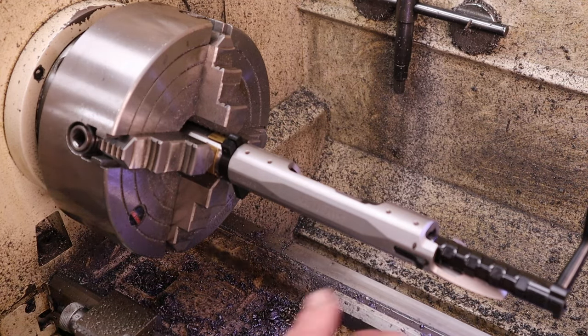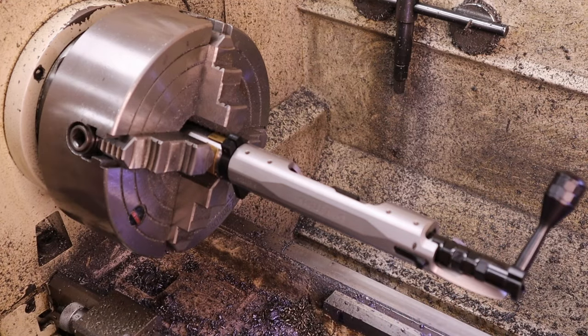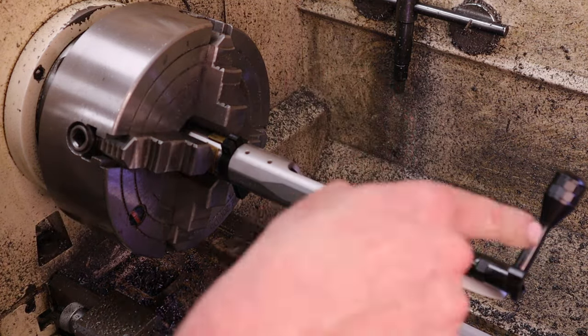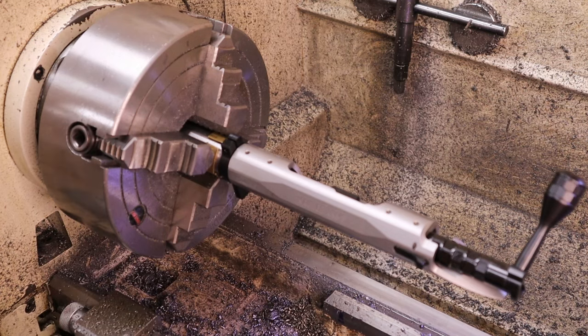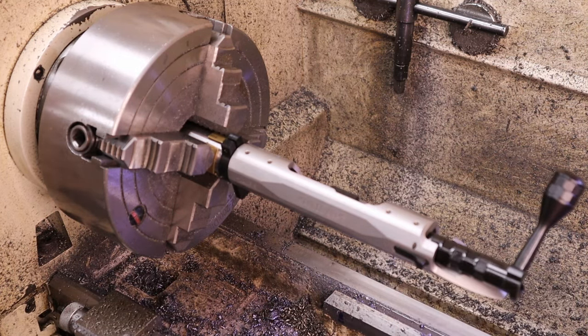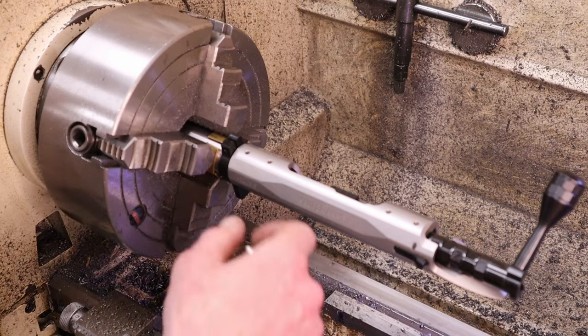We can take the barrel out. I'll do a test fire to make sure the chamber is fine. Then swap the barrel around — the customer wants 5/8-24 threads on the muzzle end, so we'll cut the crown and thread the muzzle end next.